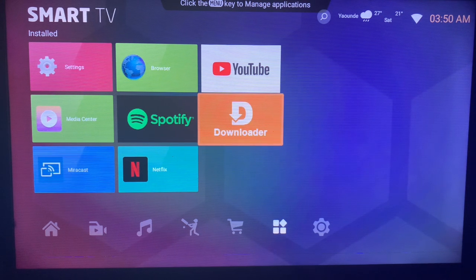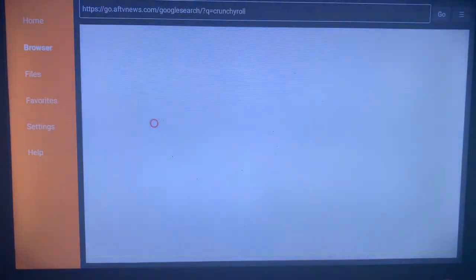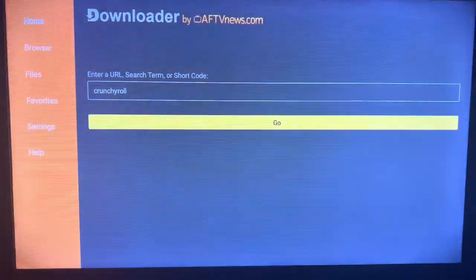Once you install the application, all you have to do is launch it. In the search bar here, you're going to type in the keyword 'Crunchyroll'. Make sure to type in the right keyword.